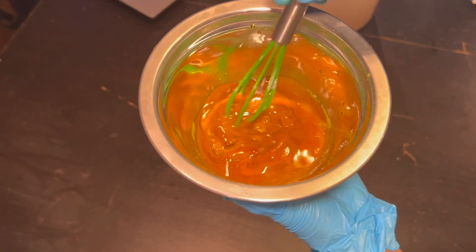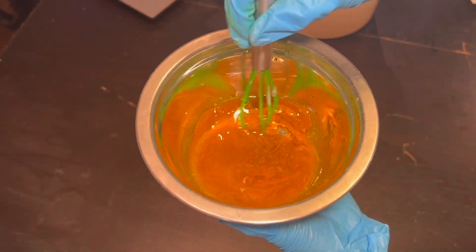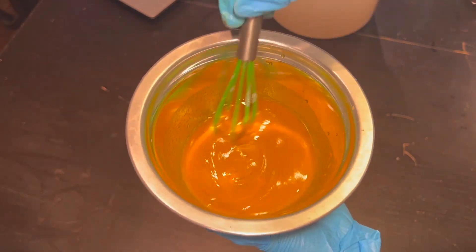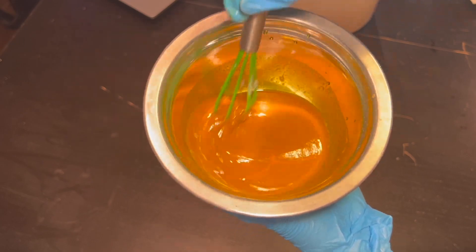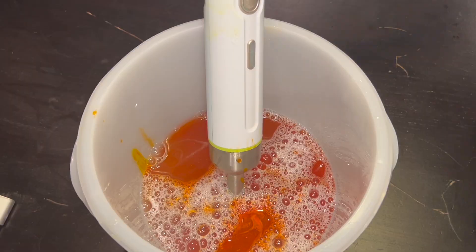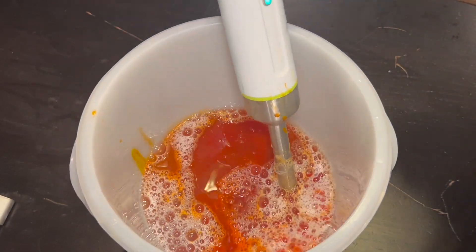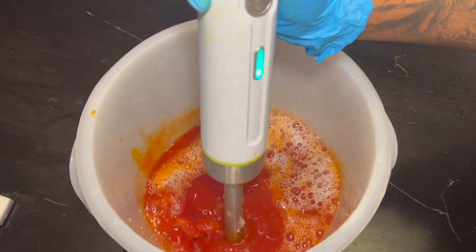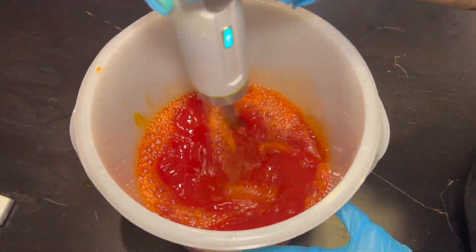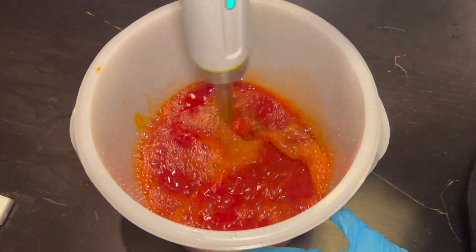You'll see when I pour it in that it turns a relatively bright red. That will get toned down once we add in the citric acid and distilled water mixture to help balance the pH. After I pour it in, I'll stick blend it, and then once that's all incorporated, that's when I add in my distilled water to balance the pH before I add in my preservative, because the preservative needs to be added in at a certain pH level.